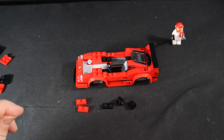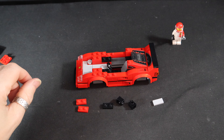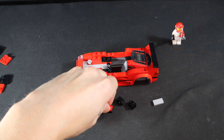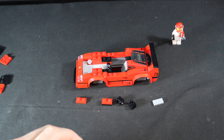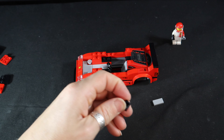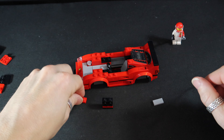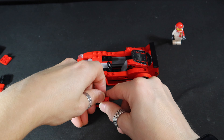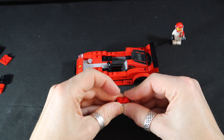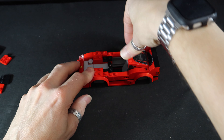Two of these. And then a smooth gray one. So red goes on top of the black one. And these things on top of there. Another red one on top of that. And a gray one on the front.